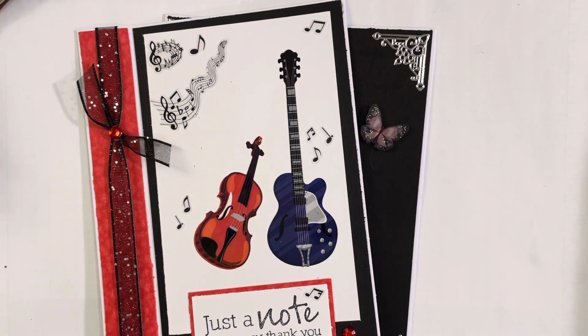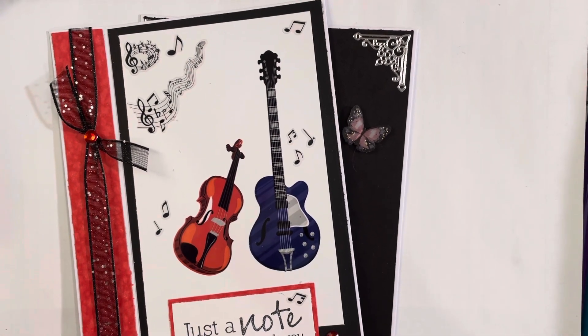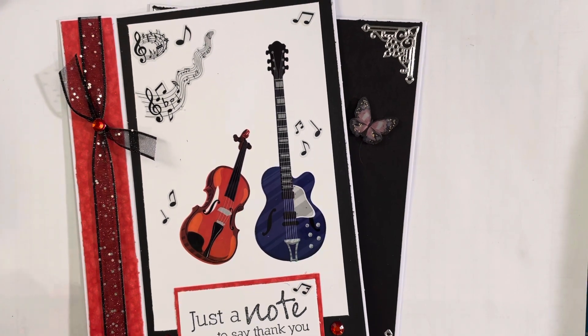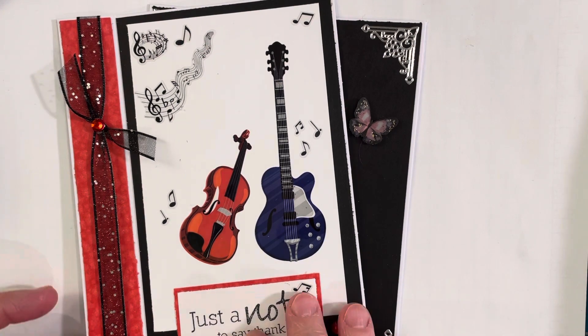Hello everyone, welcome back to my channel. This is my video for the A to Z card collab, which is hosted by Leslie Braunfield. Each month we go through the alphabet and create cards with themes starting with two different letters. For December, our letters were I and J.